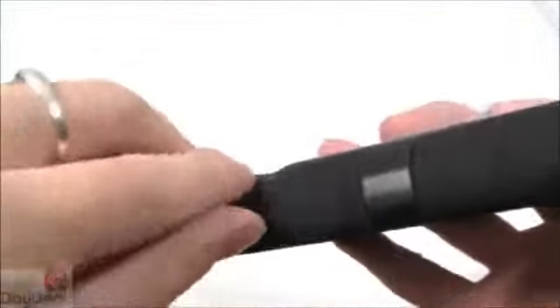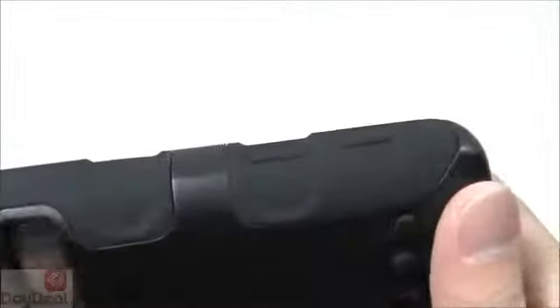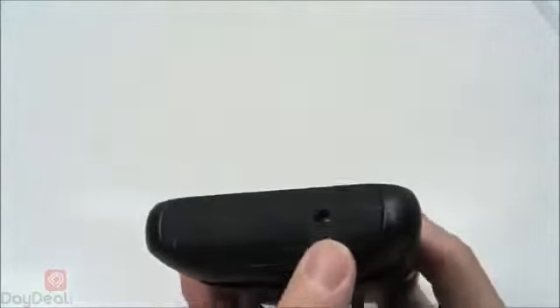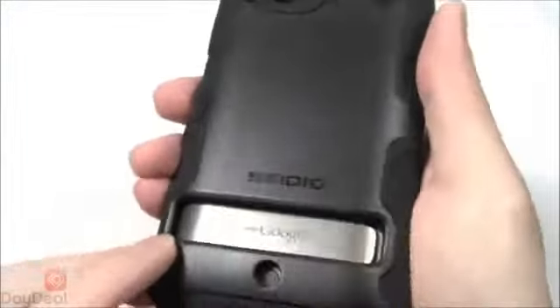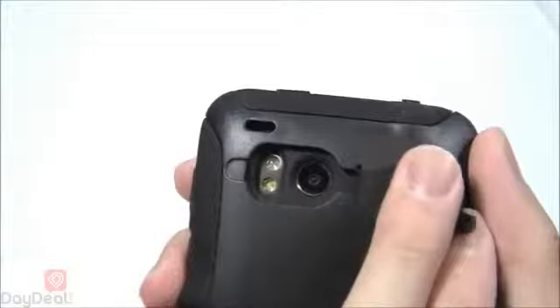On the side, there's a dust cover for the USB port — clean and flush with the case. On the other side, there's a covering for the volume up and down rockers; it's not as prominent as the power button and is a little bit hard to press, but it does its job. On the bottom, there's a cutout for the microphone — due to the recessed nature, you might want to talk a little louder with the Convert case on. If you're using Bluetooth, you'll be fine. On the back, there's an opening for the kickstand and a dust cover for the LED flash and camera lens.